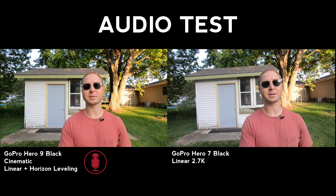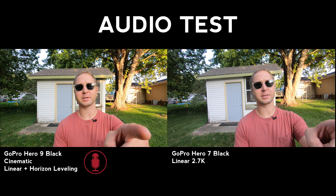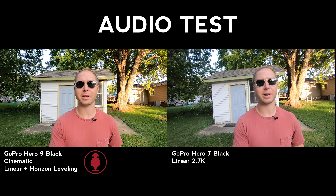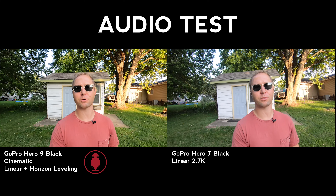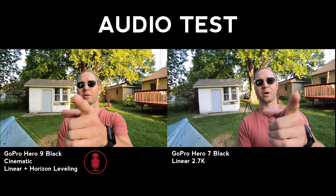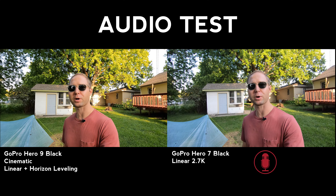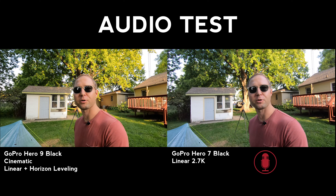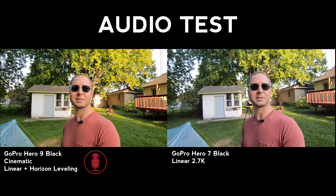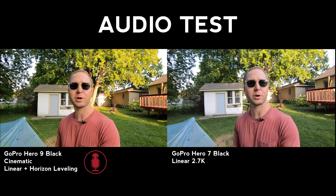While I'm out in the backyard, I might as well do an audio test. What you're going to hear first is the new Hero 9 — the Media Mod is backordered so I can't try an external microphone. On this side we've got the Hero 7, so you'll be able to hear the difference quickly. I'm just in my backyard and you'll hear some crickets chirping on both. This is a pretty good test to get what the internal microphones sound like on the new Hero.